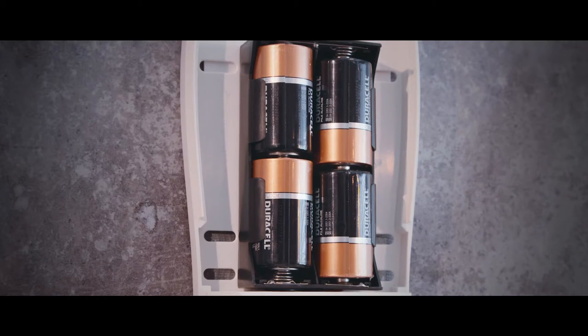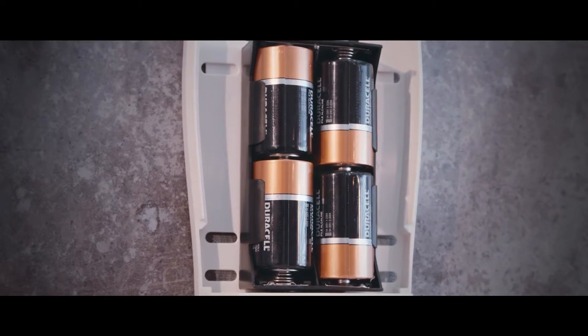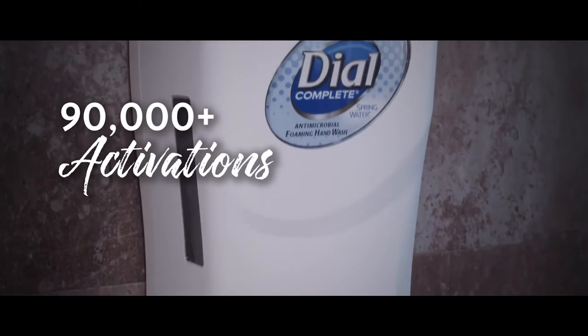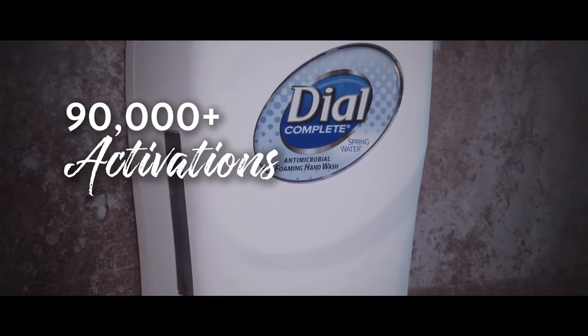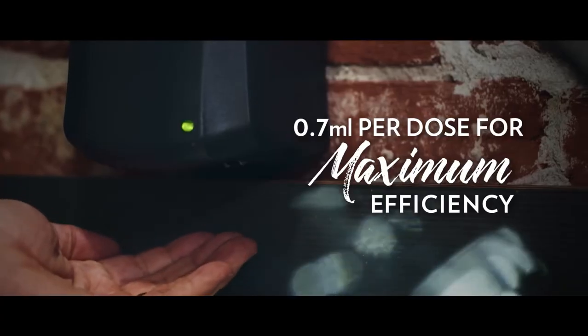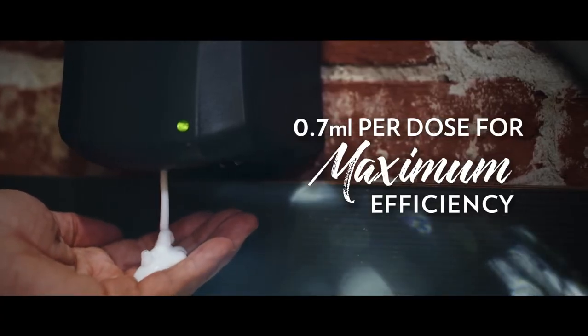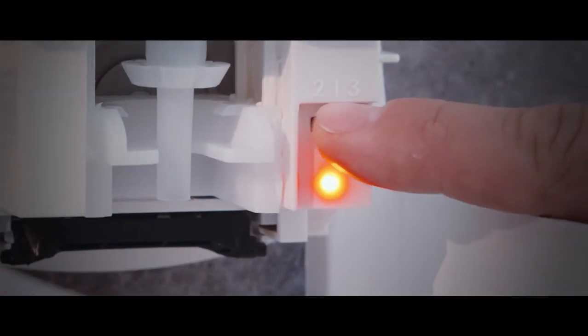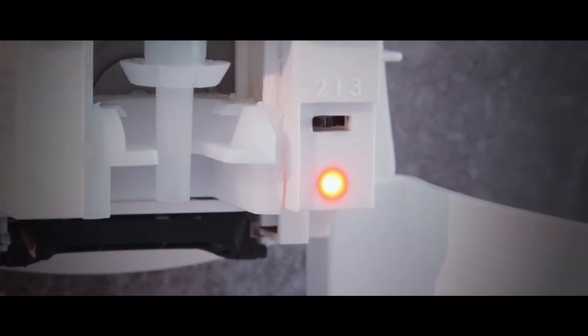Unlike many touch free dispensers, Fit comes with alkaline batteries included, and the energy efficient engine ensures an industry leading 90,000 activations under normal usage conditions. Each single dose dispenses 0.7 milliliters for usage efficiency, but the dose count can be adjusted to 2 or 3 doses per activation if preferred.